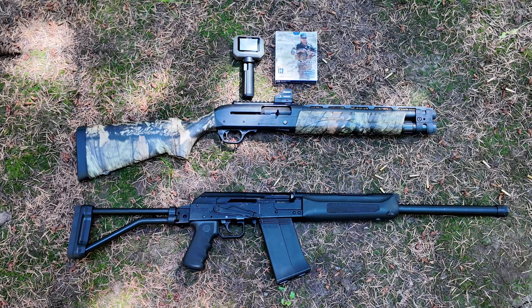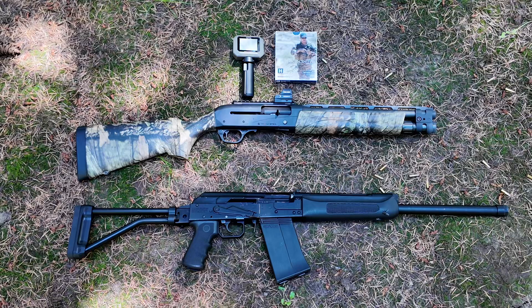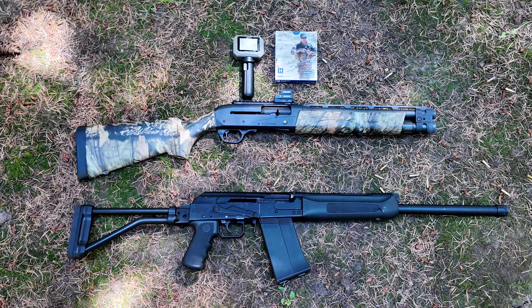Welcome back. I just got that Garmin Zero Chronograph. I've been wanting to know the difference, and I'm sure you have too, of the velocities between a Remington V3 TAC-13 short barrel shotgun with a 13-inch barrel, and my Sega 12-gauge with an 18.5-inch barrel.